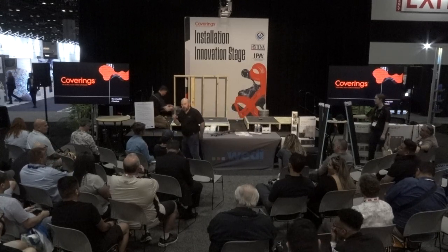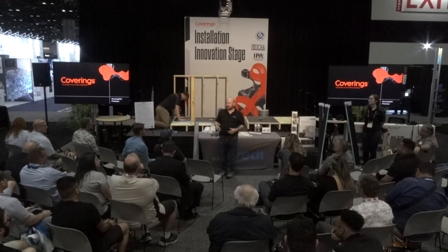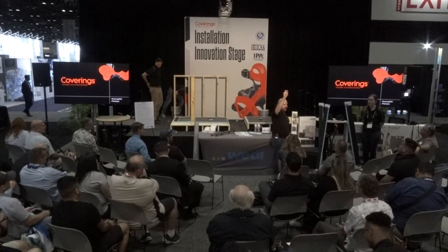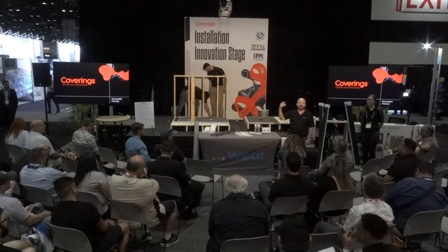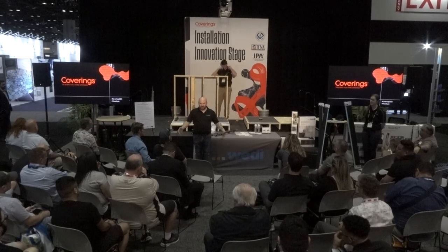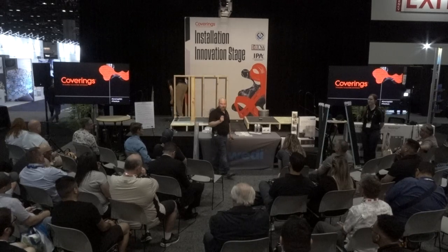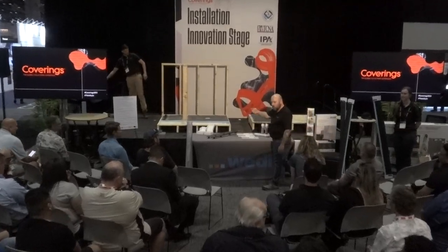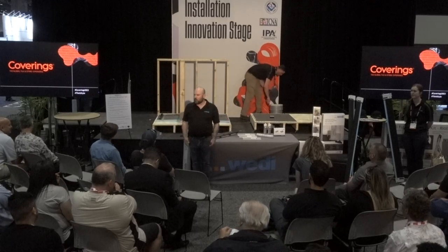How long a warranty do you get once you get the training? If you do the two-day pro certification, that 10-year standard warranty turns immediately into a 15-year warranty. And if you waterproof the entire bathroom floor with Subliner Dry membrane or Weedy building panels and sealant, it's a 20-year warranty. That 20-year and 15-year warranty are just as robust as the 10-year — we don't omit anything. Made in the USA, USA-sourced raw materials — reps that are there by your side if you need it. This is where we shine.